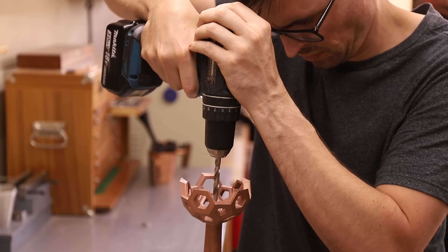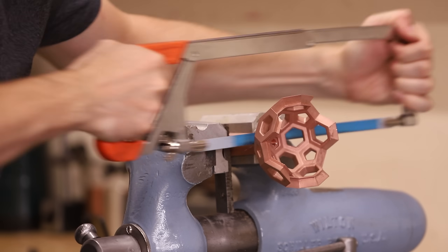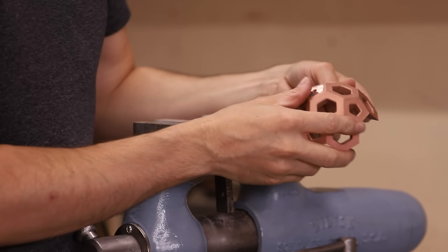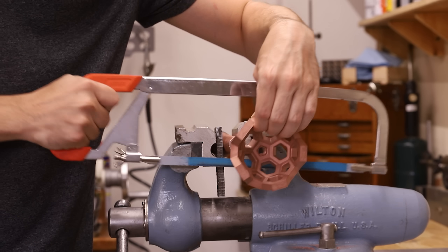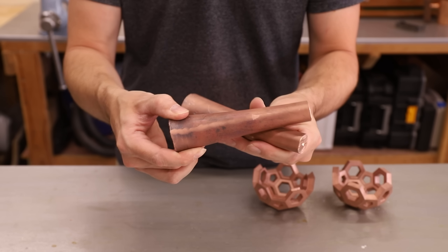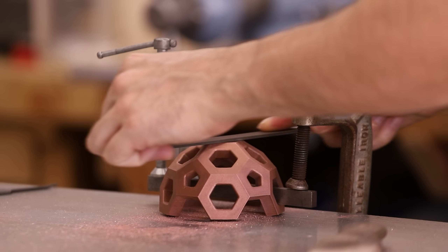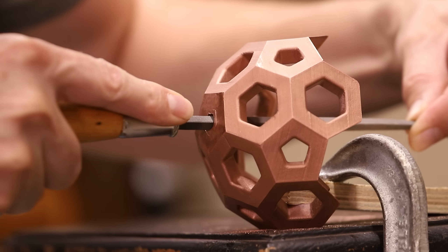Now I'm drilling a hole into the center while I have something to hold onto in the vise. It's really important that these pentagonal holes are filed straight and precise, as I'll be 3D printing plugs to fit perfectly into them. These plugs will serve as points where I'll be able to spin the sphere, so the fit needs to be exact for smooth and balanced rotation.